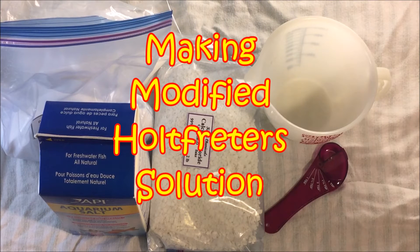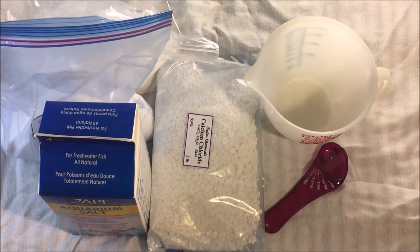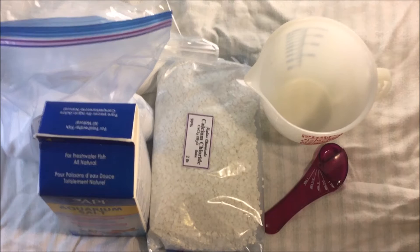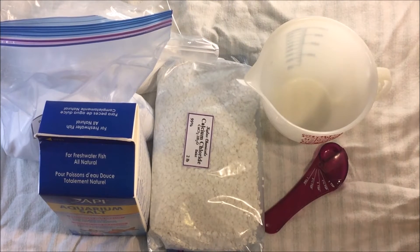Today we're going to be making a modified Holt solution for the axolotl tanks to restore hardness, as I've found that my water is not as hard as I want it to be recently. This is also what many use if they use an RO system, which takes out all of the dissolved solids inside of the water.